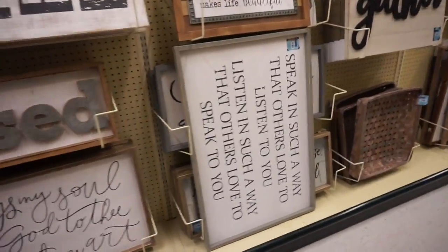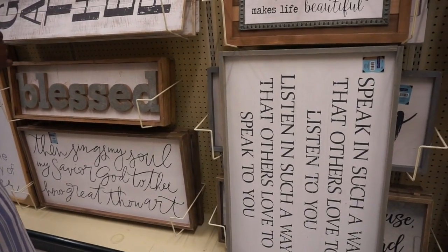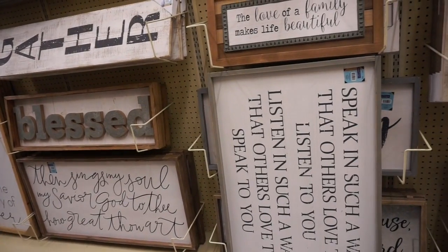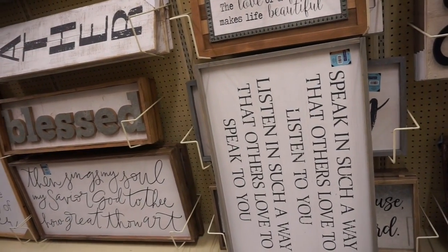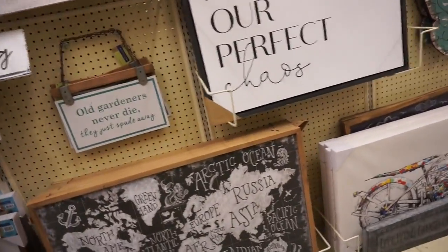I saw that at the one in North Carolina — it's like $30. It's literally so expensive. I think it's a possible rescue though — I see your colors. Speak in such a way that others love to speak to you. How much is that? Code one to the front at your convenience. So $35. This kitchen is for dancing.